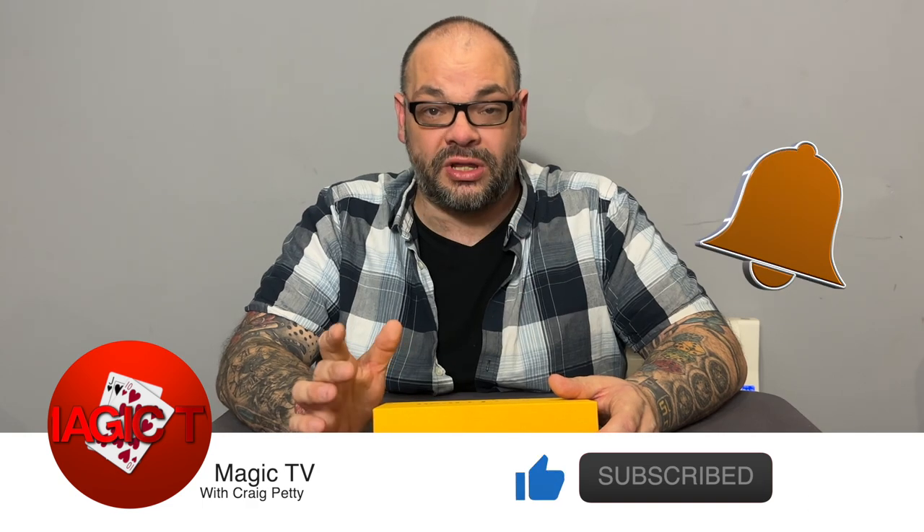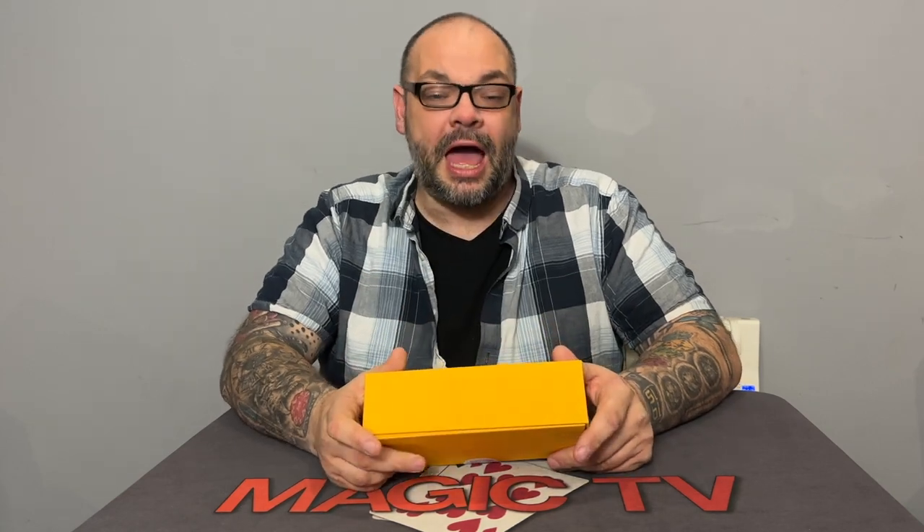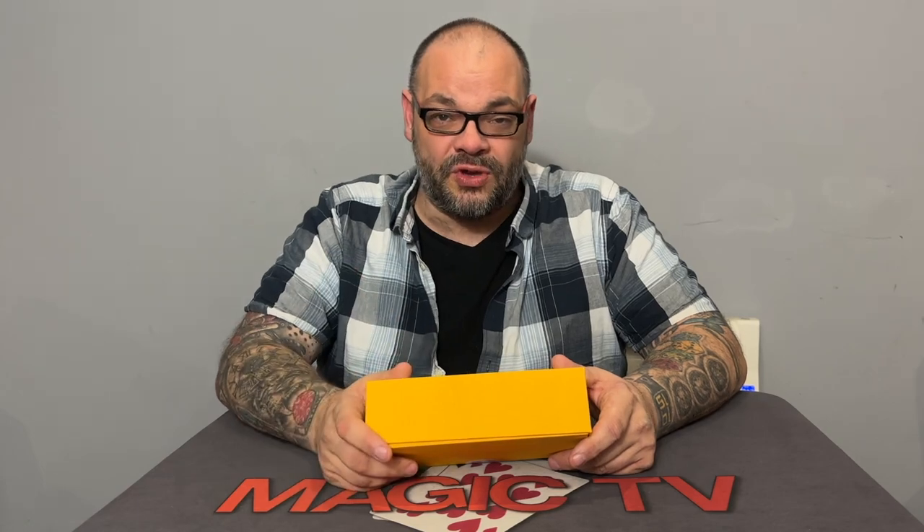A lot of people are asking what this trick is and what it does. I'm going to break it down for you and tell you everything about Super Lemon. So without further ado, let's get into this week's review show special. Anybody who's been watching Magic TV for any length of time will know that both myself and Rylan love Henry Harrius products.